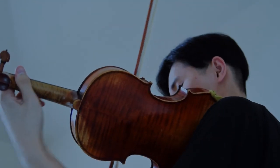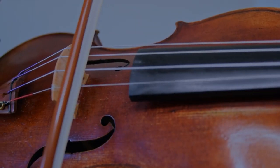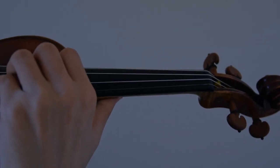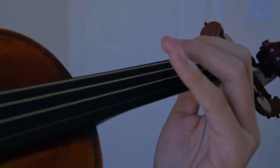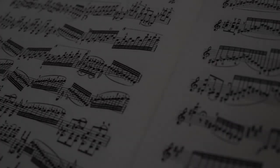Just play it again and do it right this time. Again! Louder! Louder! I'll prove all of them wrong.